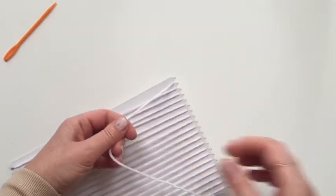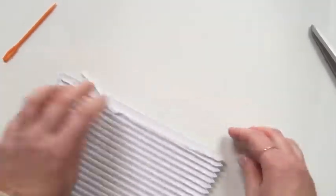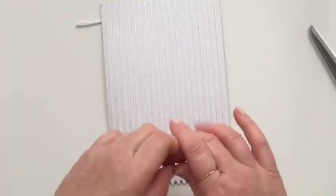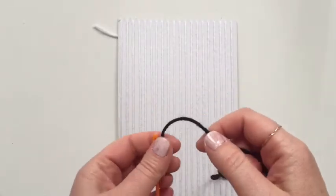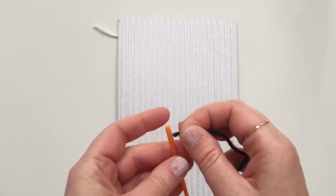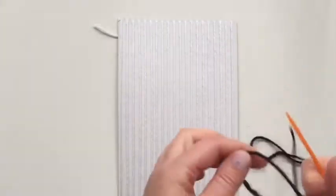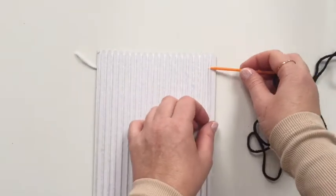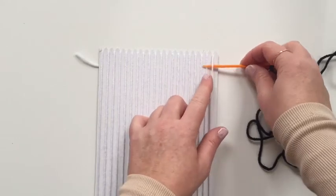And then to finish off - ready to start. So you cut yourself off a long length of wool, thread your weaving needle, and I'm going to start on the right hand side here. I'm going to take my needle under the first warp length, over the next warp length.